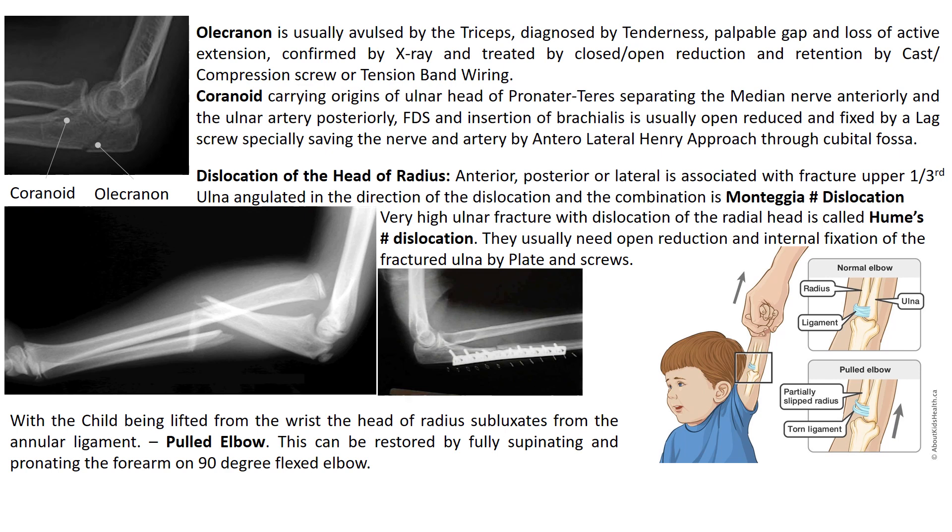Dislocation of the head of the radius — anterior, posterior, or lateral — is associated with fracture of the upper third of the ulna, which is angulated in the direction of the dislocation. When the head dislocates anteriorly and the distal fragment is extended in relation to the proximal fragment, this is called the extension type of Monteggia fracture dislocation. If the head dislocates posteriorly, the distal fragment flexes in relation to the proximal fragment, called the flexion type of Monteggia fracture dislocation. Very high fractures of the ulna associated with dislocation of the head are called Hume fracture dislocation.